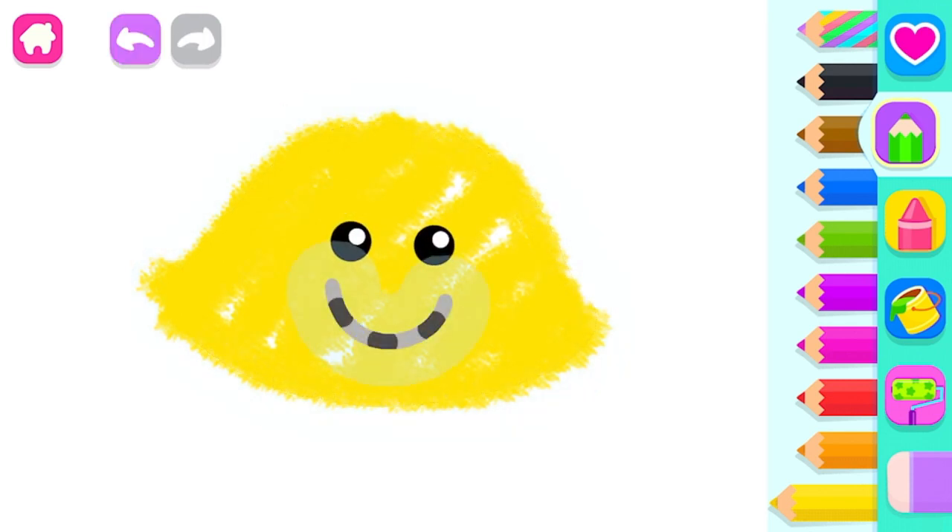Then draw its mouth so your jellyfish can smile. Perfect!